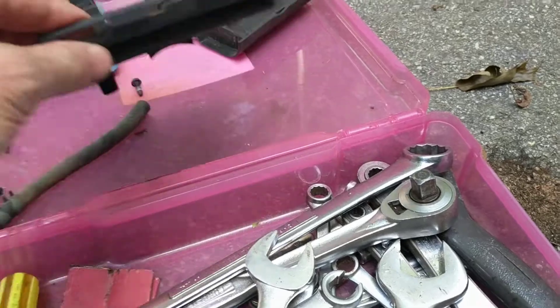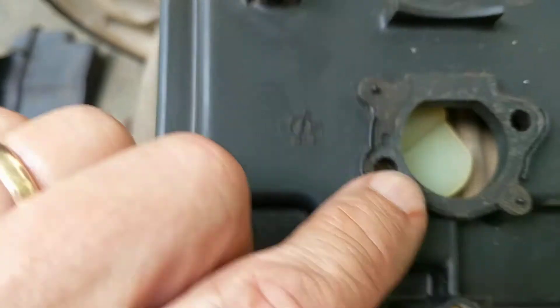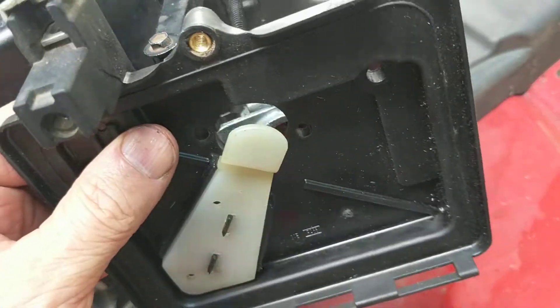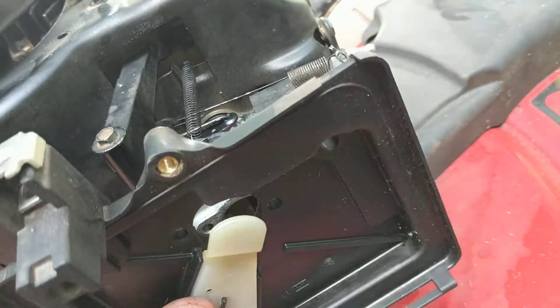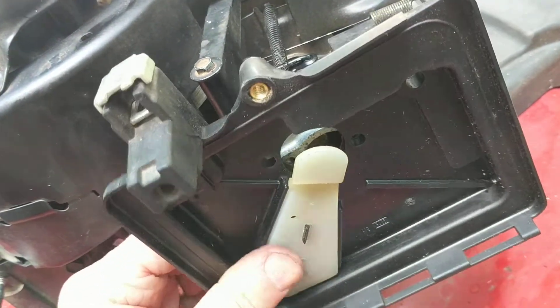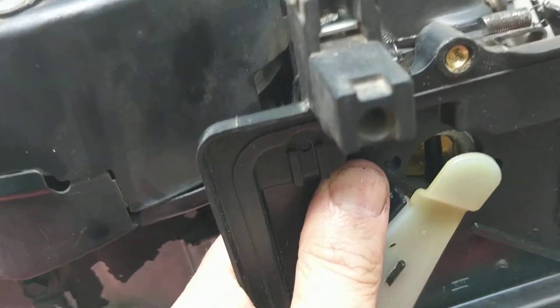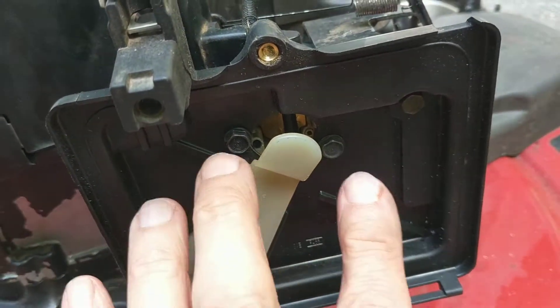Next step is this air cleaner component — it did have a gasket on it and I'm going to reuse the gasket; I just cleaned it off. Things get very dirty here. There are two bolts that hold it, plus a third bolt, and what looks like some type of breather tube. I'll bolt this piece back on — I got all of those in, started finger-tight and now they're snug.